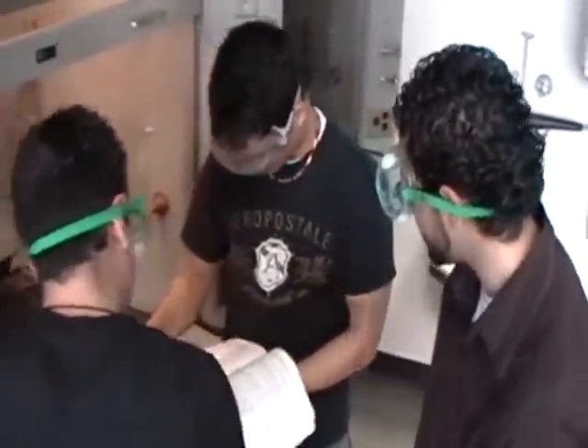Hey guys, what are you guys doing? Hey, what's up Mike? Yeah, we're doing reflux. Do you know what that is? Is it like when you look in the mirror and you see your face, like a reflection?